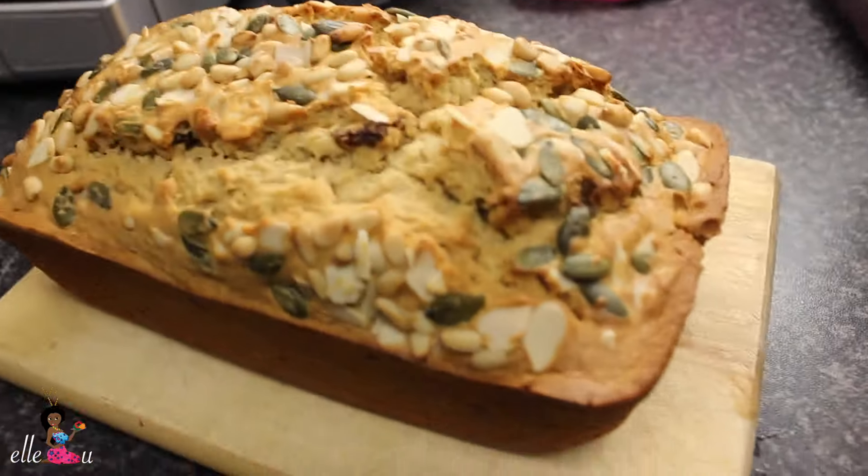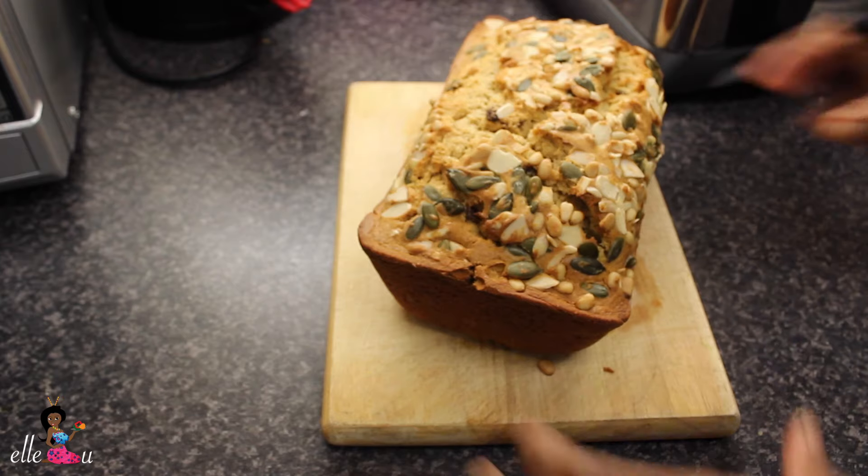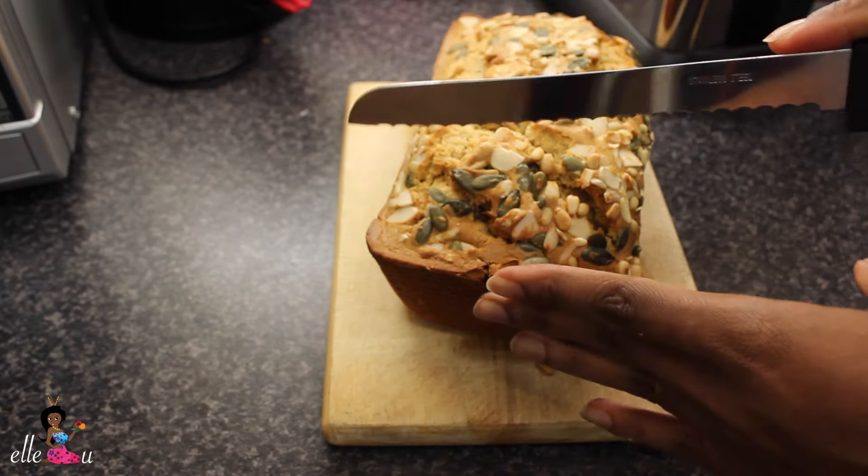Our loaf is ready! Doesn't it just look so yummy — like you want to just have a piece of this right now.